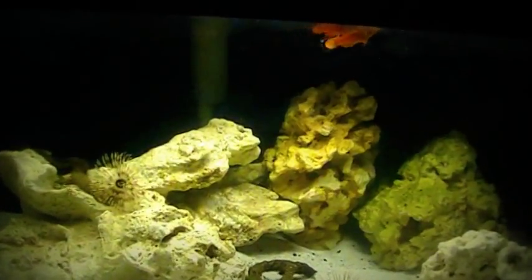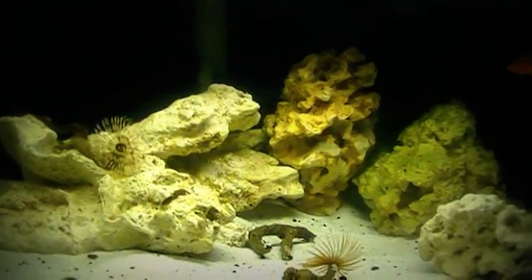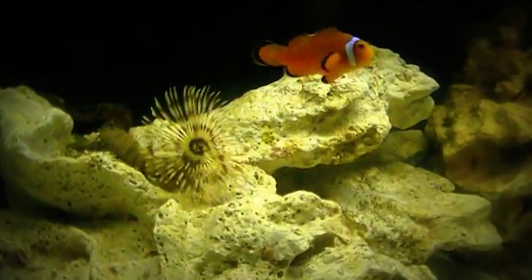Now you might see a few little particles floating around in the water here and there, and that's because I just finished feeding these guys. And mainly I've been feeding my new additions, my feather dusters, tube worms.